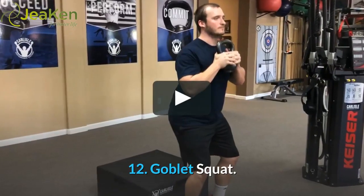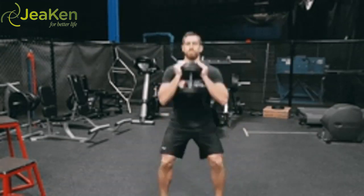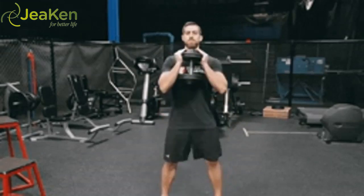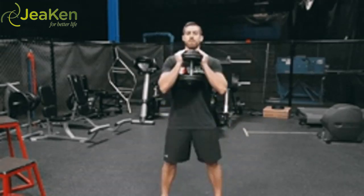Exercise 12: Goblet Squat. Here's the proper form for Goblet Squats. Goblet Squats take an already great lower body exercise to a whole new level. You'll work deep into your gluteal muscles and legs and challenge your core and arms.